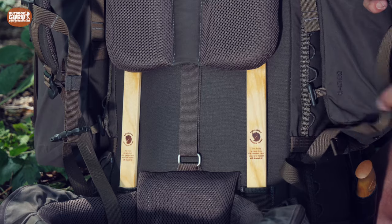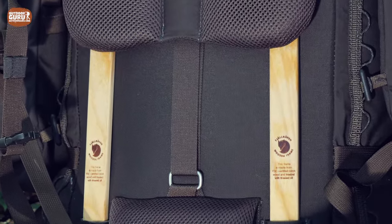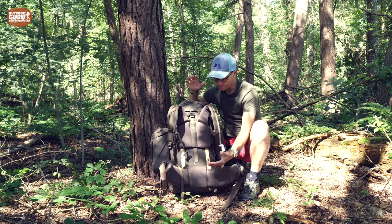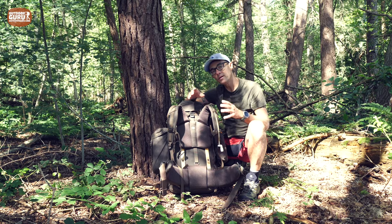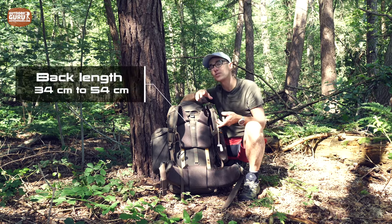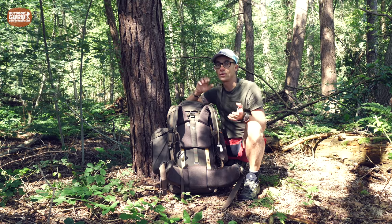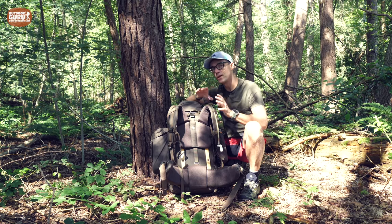The wood itself is treated with linseed oil, which makes it less vulnerable to water or moisture. The back system is adjustable to back length, and this backpack only comes in one size — the back length is adjustable from 34 to 54 centimeters. With my back at about 48–49 centimeters, I'm on the higher end but it fits me very well.